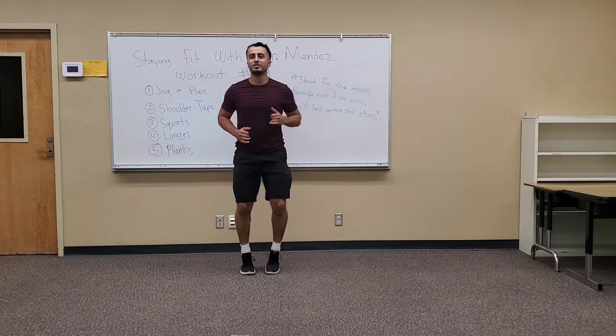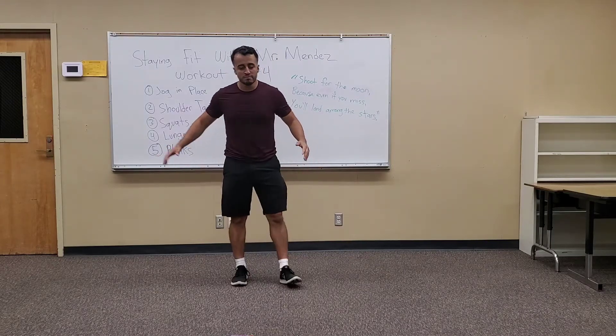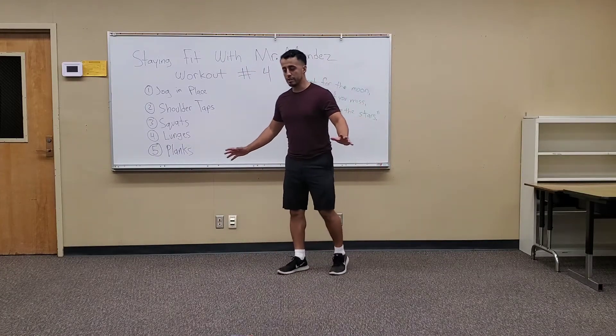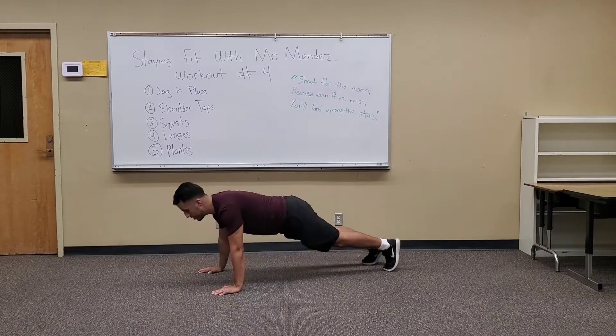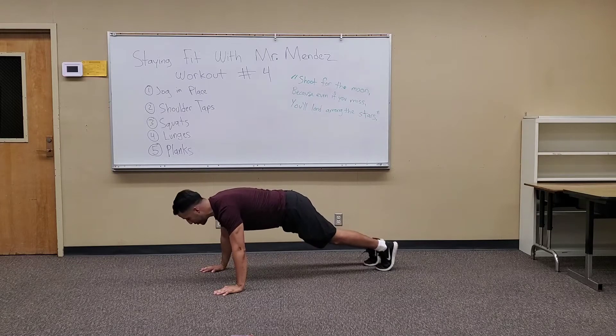Five seconds. Three. Two. Alright, everyone take a deep breath. So the next one is shoulder taps — that's kind of like a push-up. You can do a regular push-up, or you can do shoulder taps, or if that's too hard, just do the push-up hold.